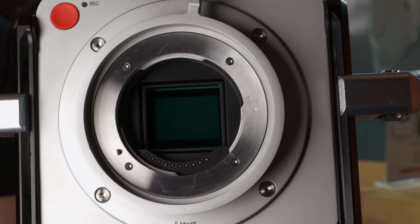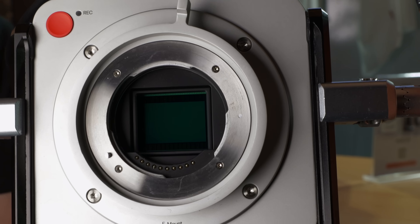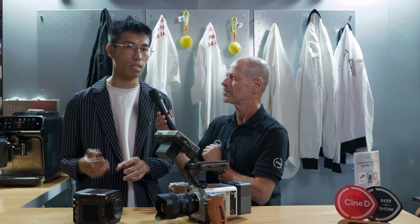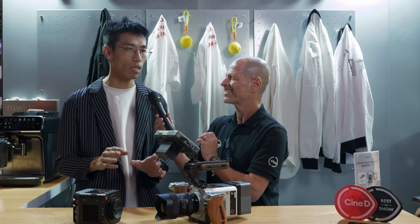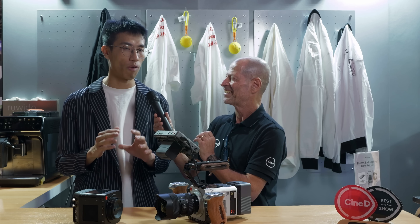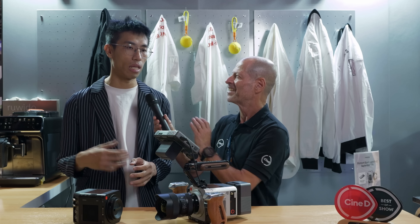It has a BSI global shutter. It's a Super 35 sensor and the high-speed image data can directly stream into the SSD — it's not in buffer mode, it's in continuous mode. With the highest resolution, this is a 4.6K open gate.